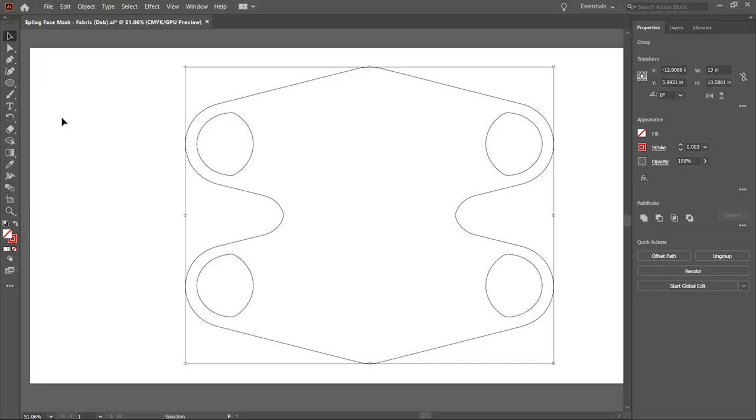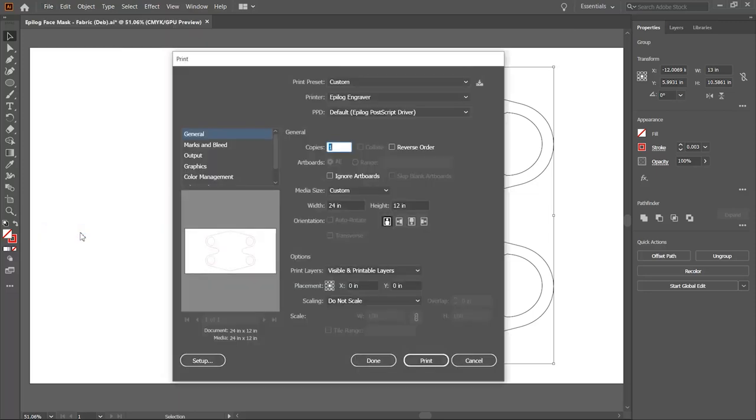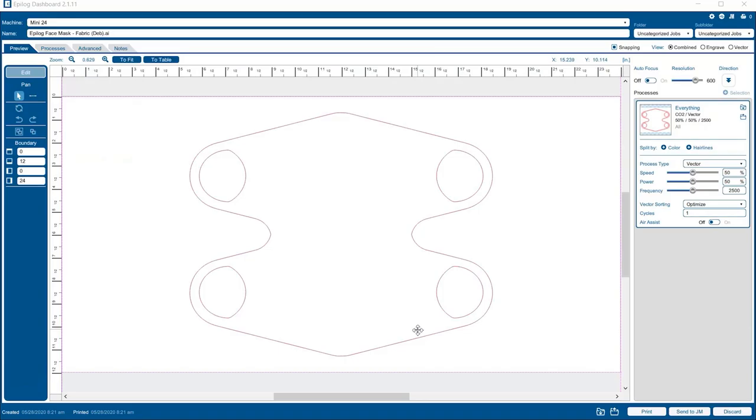Once we have our material in the machine and focused, we'll head over to Adobe Illustrator with our file. We have this project file available for you in multiple formats, so be sure to check out our links below to find the ones that you prefer. We'll print over to the Epilogue engraver, making sure our media size matches our work area, and then within the Epilogue dashboard we'll configure our print settings.